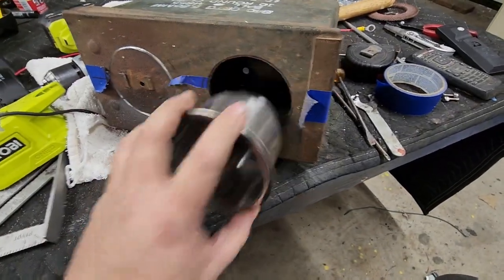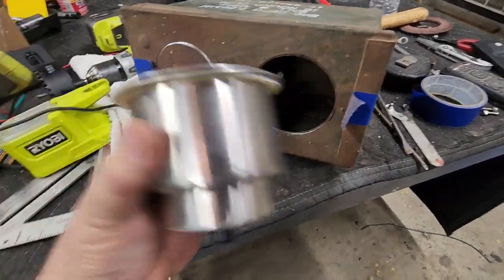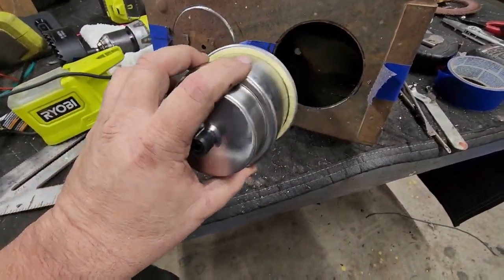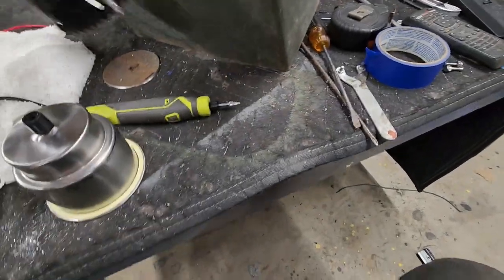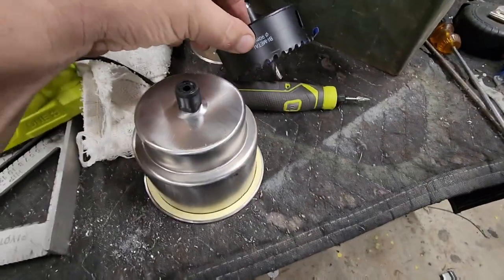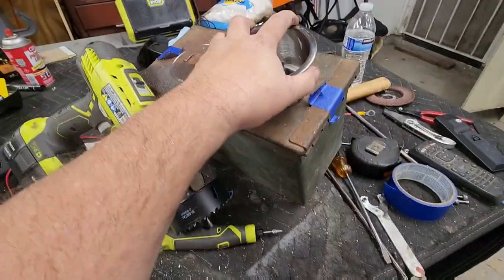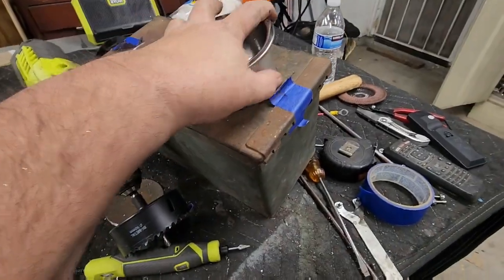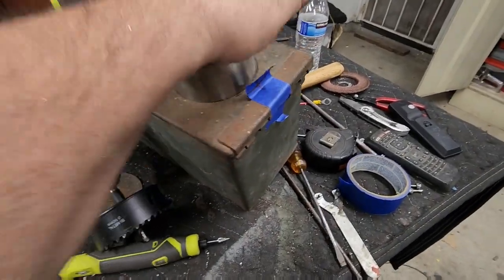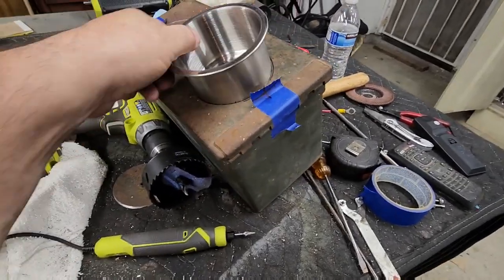I'll trim that up just a little bit, get that fitted in, and start working on the other one. Apparently the measurements I got are supposed to be 90 millimeters, but I guess it's not quite right, so I need to do a little trimming. No problem — you know what a walrus and Tupperware have in common? They both like a tight seal.